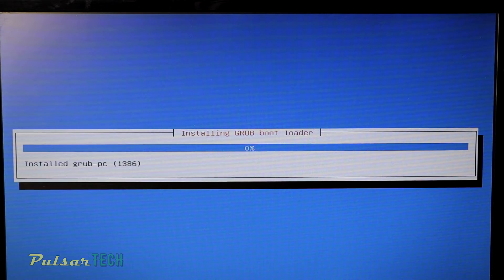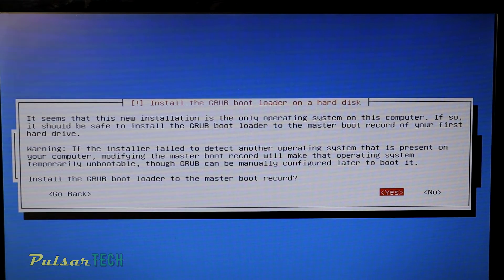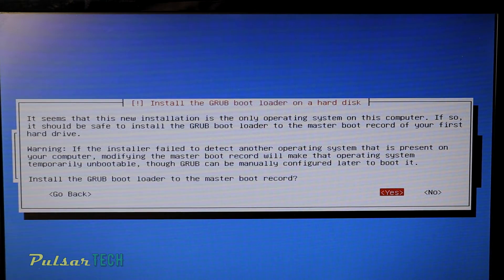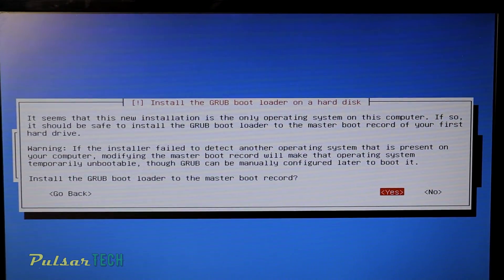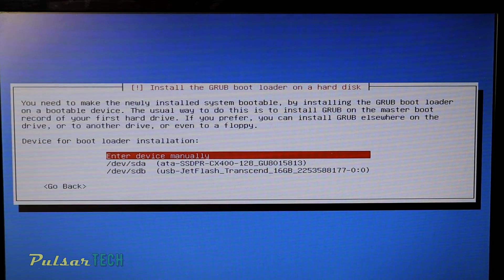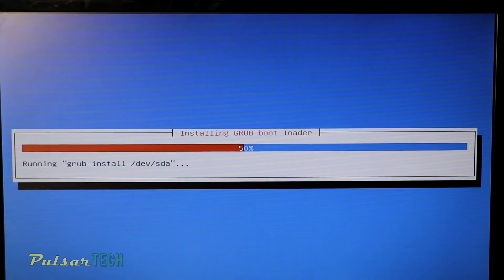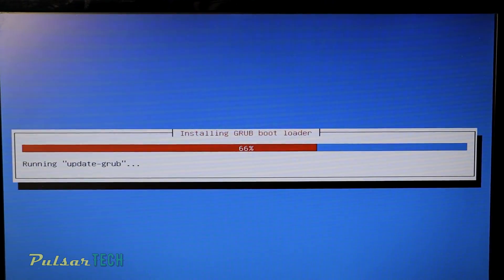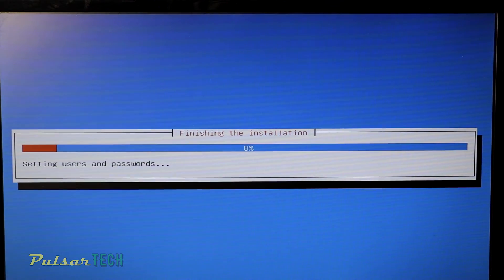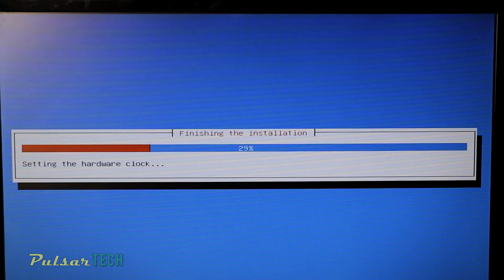It's going to start installing the GRUB bootloader and it tells you that since this is the only operating system on this computer it is safe to install the GRUB bootloader to the master boot record on the first hard disk. Choose Yes and press Enter. Then choose the device where you want to install the bootloader — since this is the only hard drive we have, choose the 128GB SSD. After that it will start installing the GRUB bootloader. Then it asks if you want to set your system clock to UTC (universal time) — just choose Yes and press Enter.